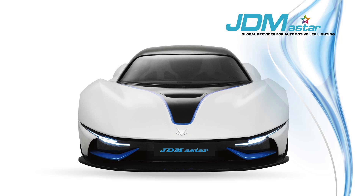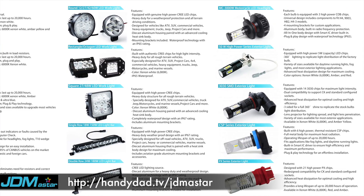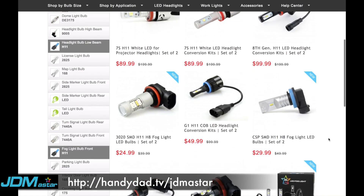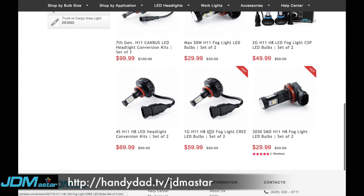This video was sponsored by JDM A-Star. JDM A-Star is a global provider for automotive LED lighting. They carry the most up-to-date cutting-edge replacement LED bulbs at competitive prices and provide the best-in-class customer service. So whether you've got a burned-out bulb that needs to be replaced or just want to do a slick mod on your car, click the link in the video description and check them out.